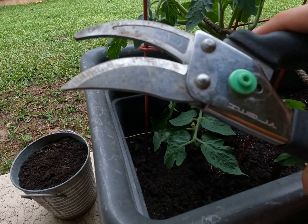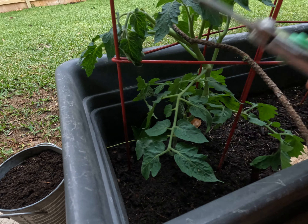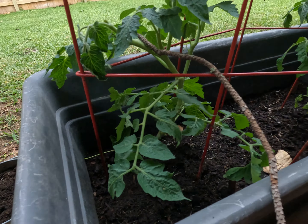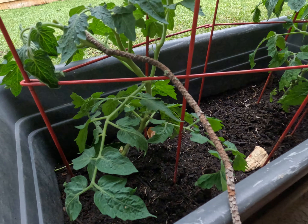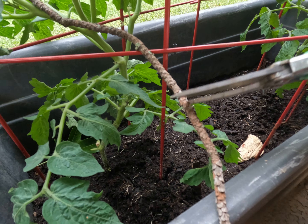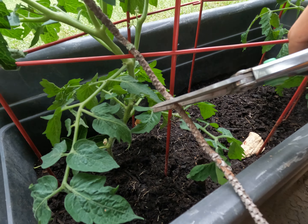Hey guys, I just got a new pair of garden shears off Amazon today that I've been using in the tomato bed and I wanted to show them off to you real quick. The first thing I like a lot is that these are crazy sharp. Here's a quick demo on a twig — you can see that easily cut right through, meaning you're not going to have any problem with tomato plants or anything else you might be trying to cut.